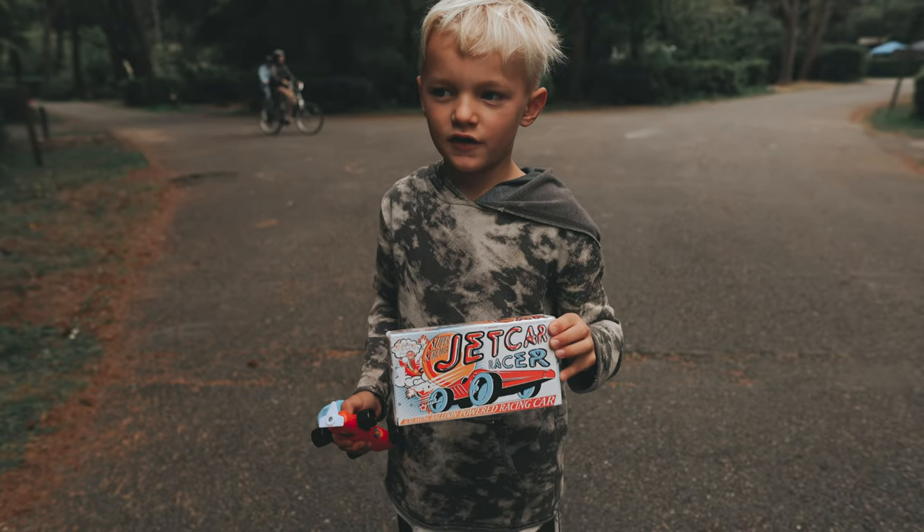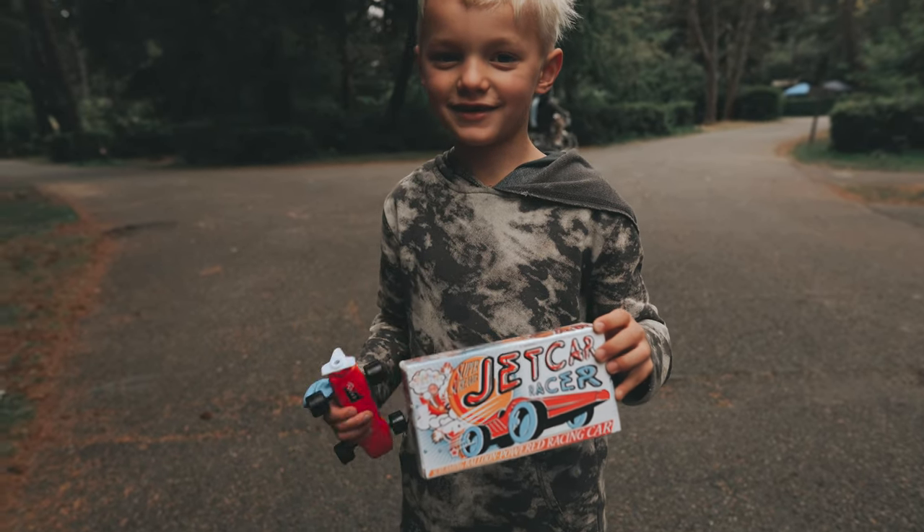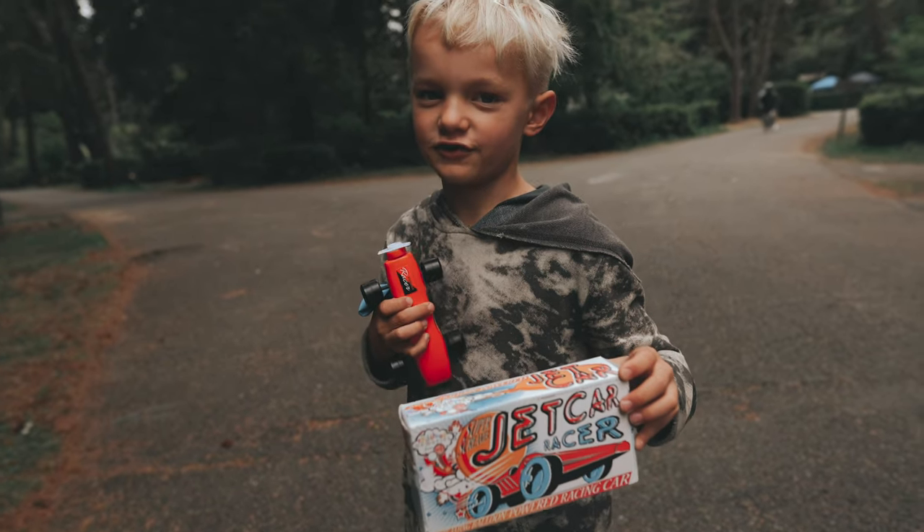Hi, my name is Malachi Wise and today I'm going to be presenting on a Super Screamer Jet Car Racer.